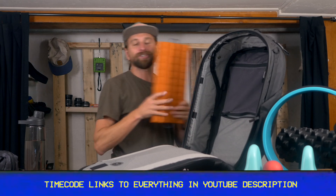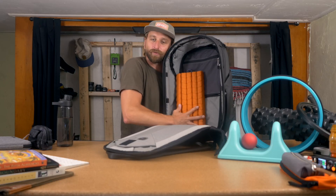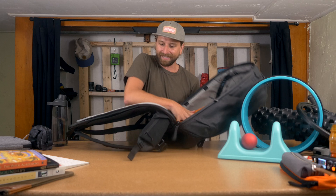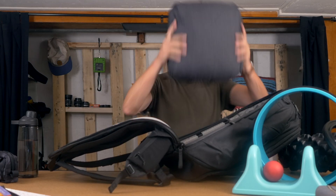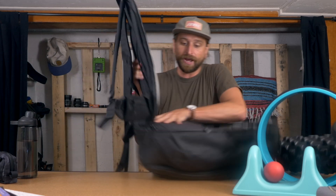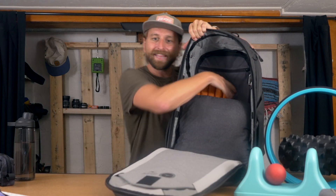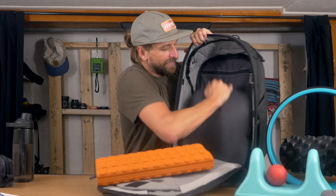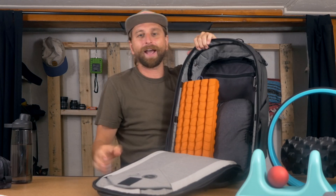Just to give you a sense of this thing collapsed — in an actual travel bag, it doesn't take up a ton of space. Here's the Peak Designs Packing Cube. I like that packing cube a lot. It's very lightweight and has a dirty clothes compartment. But this thing doesn't necessarily add a ton of size or weight to your bag.